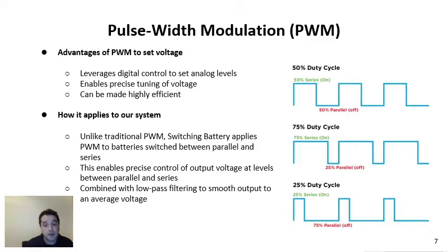Now we'll go into pulse width modulation in more detail. PWM — you may also have seen this referred to as duty cycle modulation. What we're doing here is modulating the width of a pulse, or the duty cycle, of the waveform. PWM provides a number of advantages when used to set voltage levels. For one, you're using digital control to set analog levels, enabling precise tuning of the voltage that is completely software controlled. PWM is known for its efficiency.